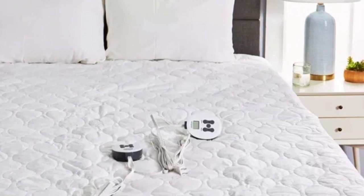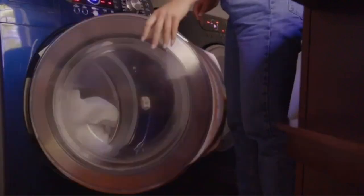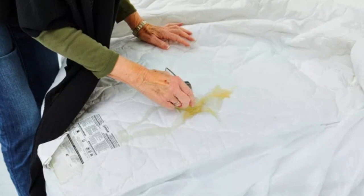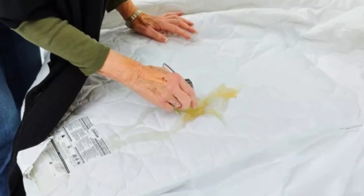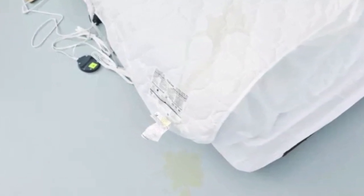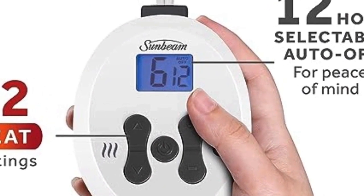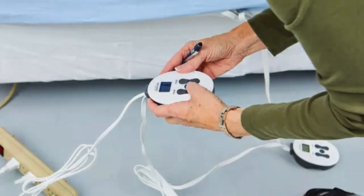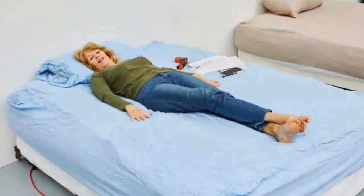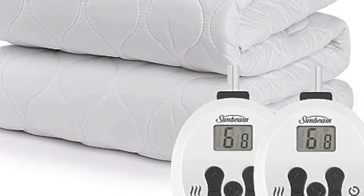However, testers said the heat was barely noticeable on the lowest setting. The mattress pad stayed secure on the mattress during testing and fit nicely even after washing. Our tester said the mattress pad repelled the apple juice spilled on it in the lab, and the quilted details and fabric cover remained intact after washing. The auto-shut-off function ensures the mattress pad won't overheat and can be adjusted to shut off any time between 1 and 12 hours. The mattress pad is ETL certified, so you can rest assured its safety features will protect against any potential hazards.